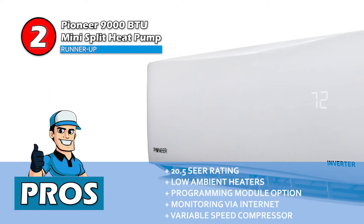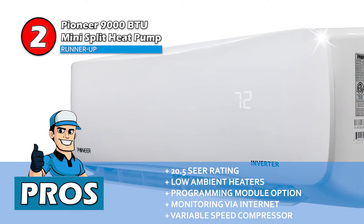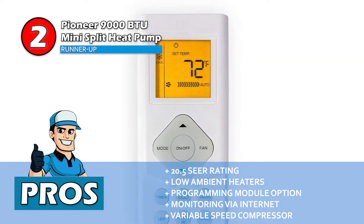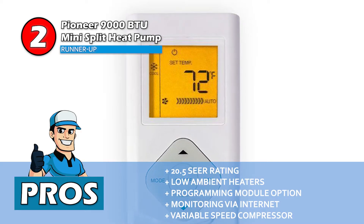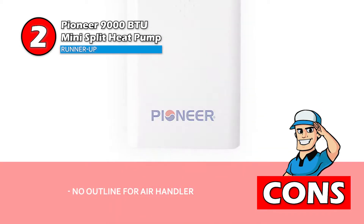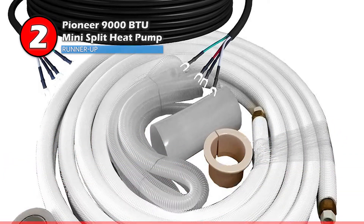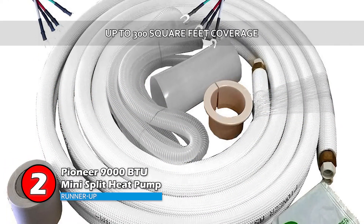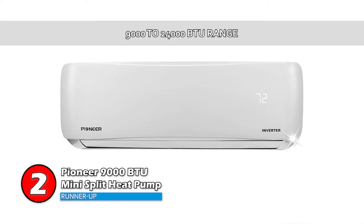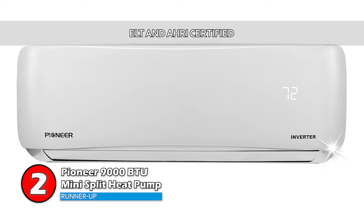Its pros are: it has a high SEER rating of 20.5, it comes with low ambient heaters, it has a programming module option, it can be monitored through the internet, and it has a variable speed compressor which improves efficiency. However, some people suggest that having an outline for the air handler will help with installation. The bottom line is, it's suitable for smaller rooms around 300 square feet, it has a BTU ranging from 9,000 to 24,000, and it's ETL and AHRI certified.